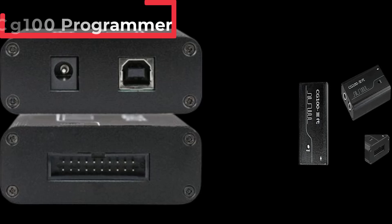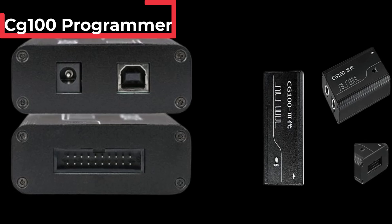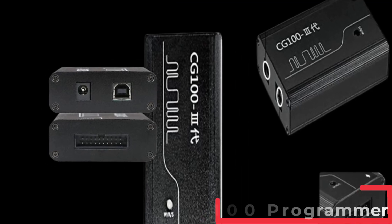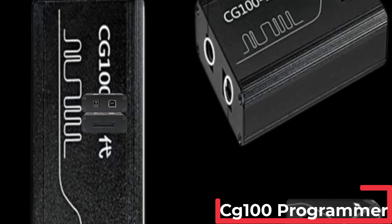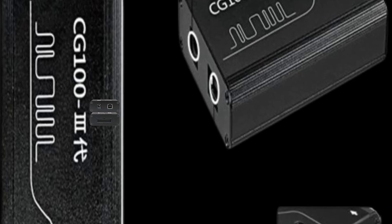Hi everyone, are you looking for the best CG100 programmer? If you received a new CG100 programmer, then you're in the right place. In this video, we're going to review the top 5 best CG100 programmers on the market. You'll get to see all of them and select the best one based on personal preferences, reading reviews, and orders. Let's get started.